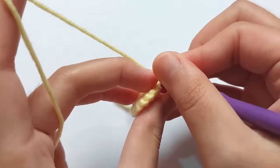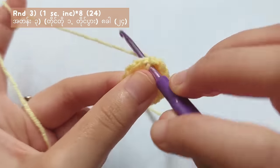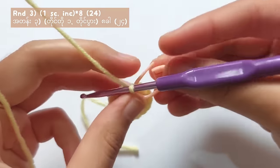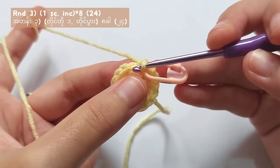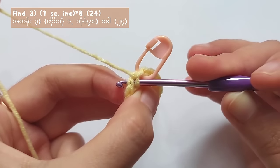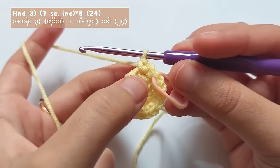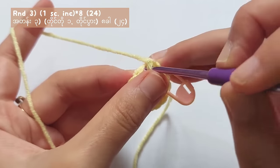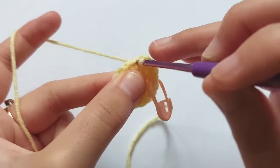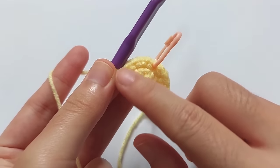So now you've reached the start point. Remove the stitch marker and let's start round 3. Make the very first single crochet of round 3 first, and then put a stitch marker on that stitch. For round 3, you will have to make 1 single crochet and then make an increased stitch into the next stitch — that means 2 single crochets in the same stitch. Repeat this pattern of 1 single crochet and increase for 8 times in total, until you reach the start point, and you will get a total of 24 single crochets.